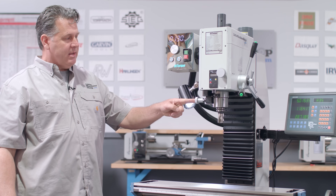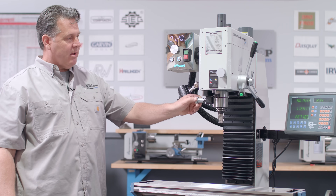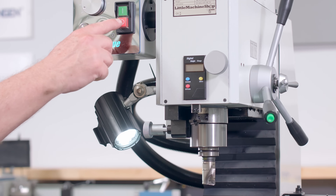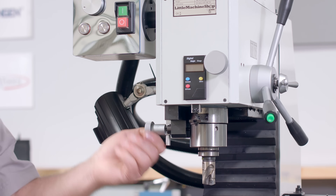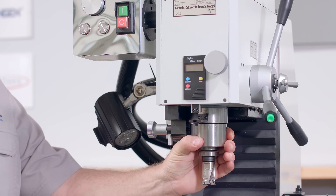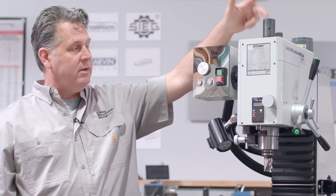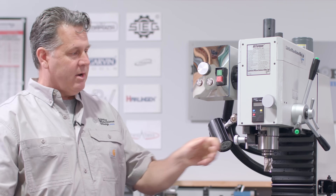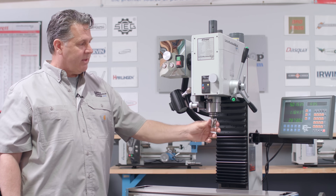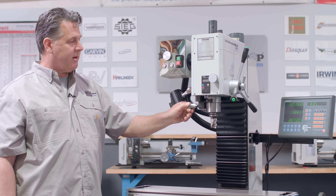Right here you've got a spindle lock. This comes on all of our deluxe machines. If you were to kill the power and turn the machine off, it allows you to lock the spindle, freeing up one hand so you can deal with the tool and the drawbar without also trying to hold the spindle in place. That's a nice feature both from a tool-changing perspective and a safety perspective.